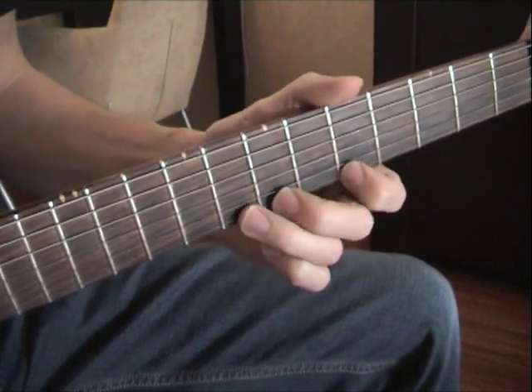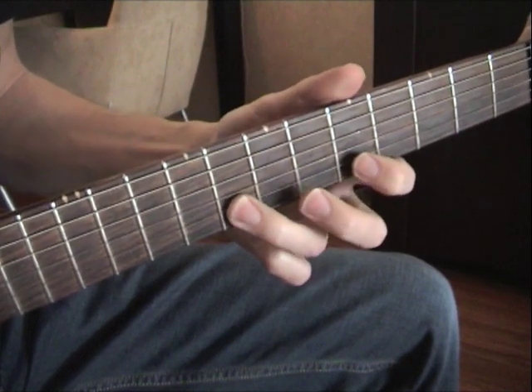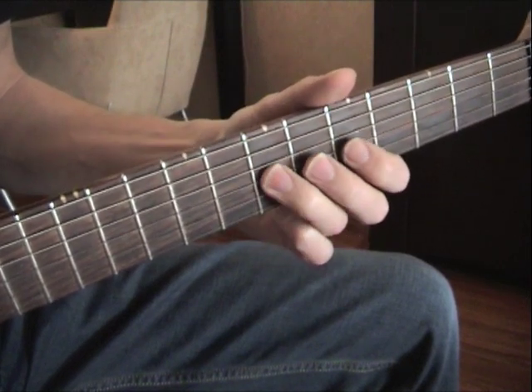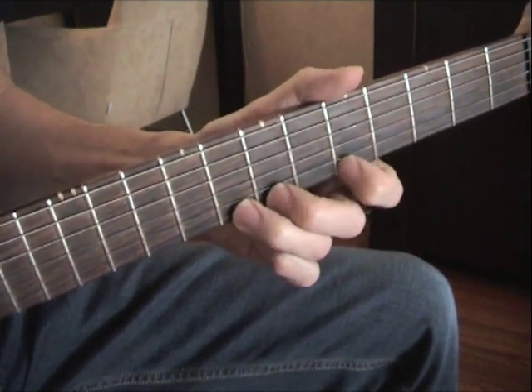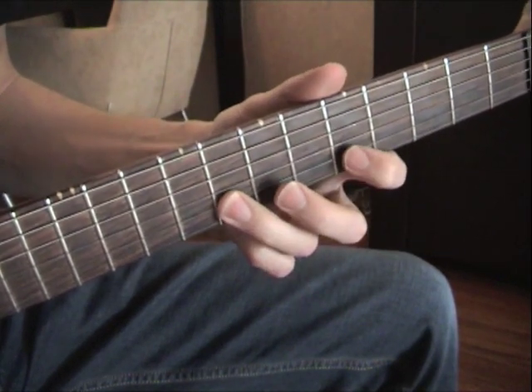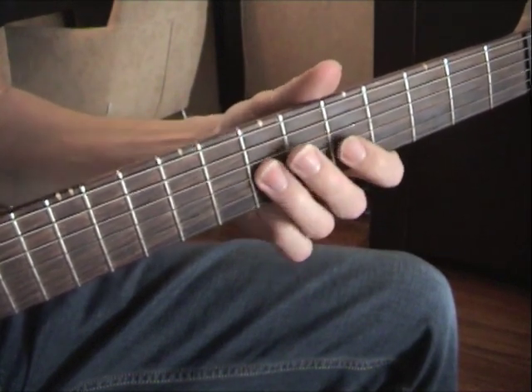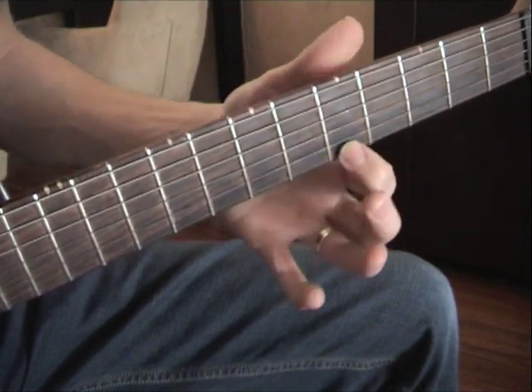So we do it again. Bend up, then hammer-on, and land on the high E string, 5th fret.